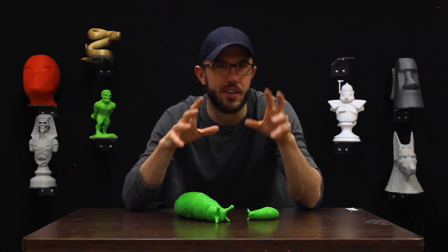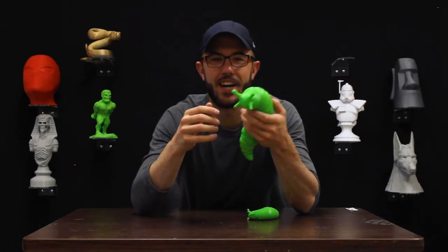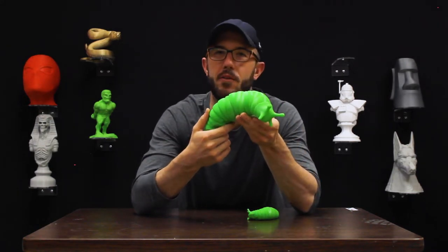We've been wanting to do this one for a little while. This slug — almost everybody has seen it. It's made the rounds on TikTok, on Instagram, on every single conceivable platform that you've ever heard of.